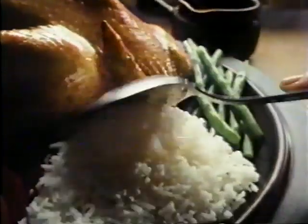With roast chicken, I serve Minute Rice plain, delicious with gravy. And with fried chicken, I fancy it up by adding peas and carrots to Minute Rice.